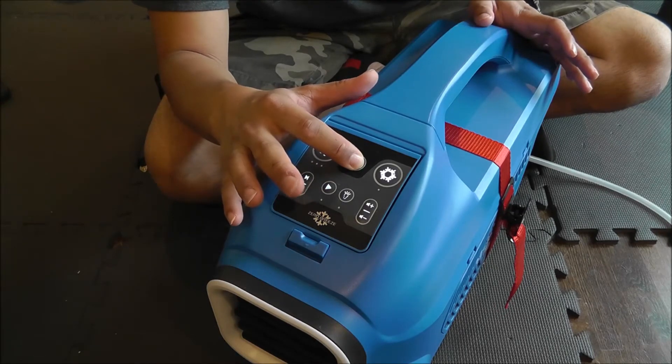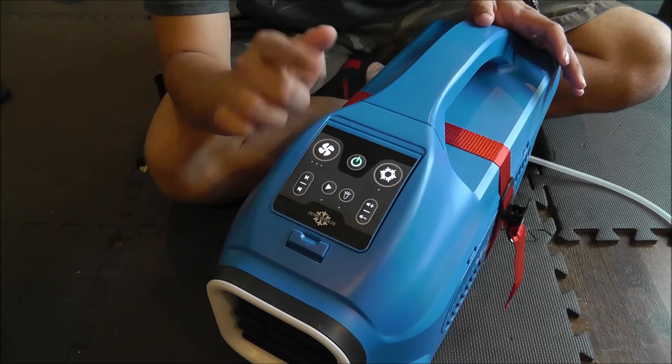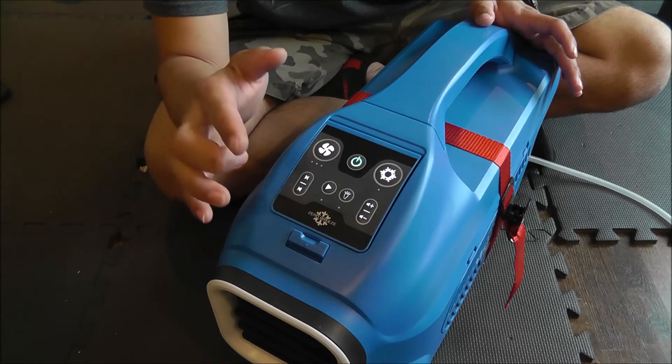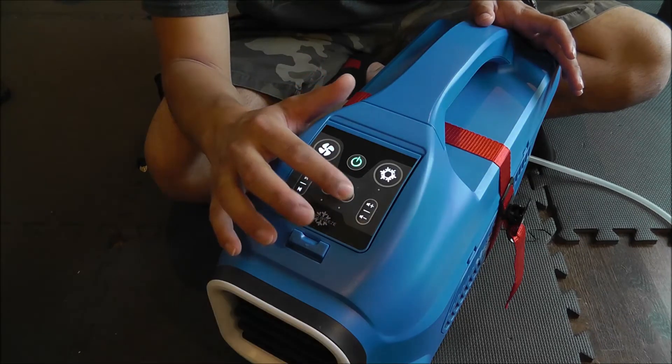Press and hold, and when it turns green the display will light up. You are not in cooling mode yet. This mode is only standby mode — it allows you to use your speaker and your light. That's it.